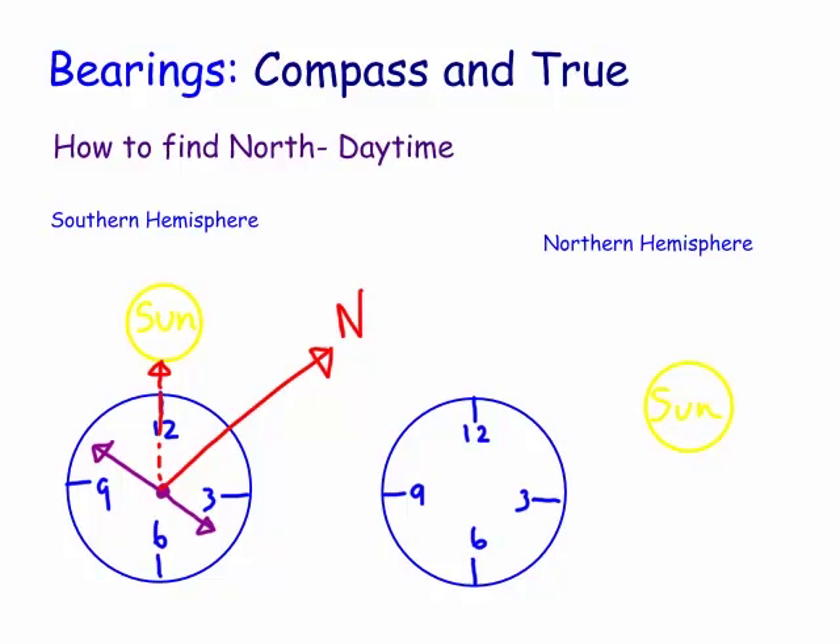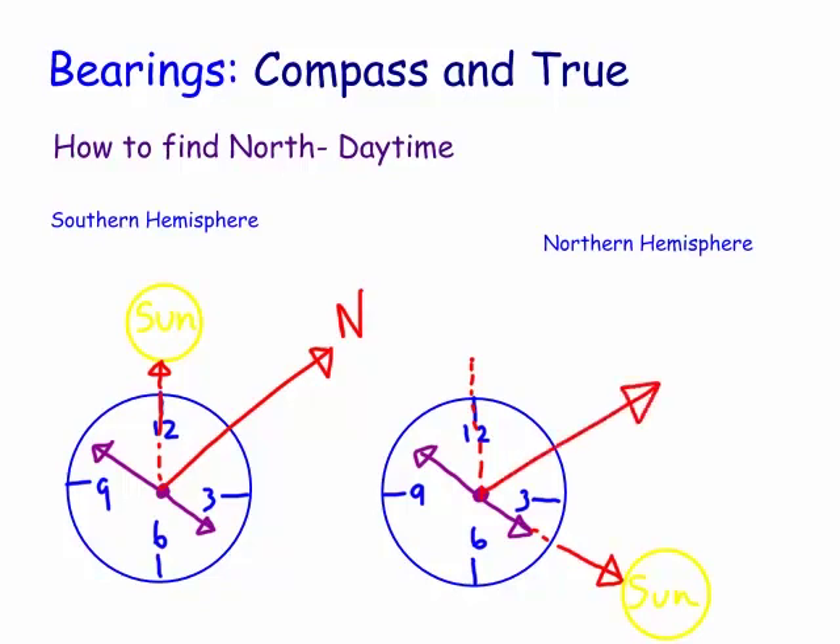How about in the northern hemisphere? Let's assume it's about the same time, roughly 4 o'clock. What you have to do here is you have to line your sun up with your hour hand. So the hour hand has to go towards the sun. In the northern hemisphere, we're actually finding south - and obviously the opposite direction is north. We look between 12 and the hour hand and bisect that, and that gives south in the northern hemisphere. The opposite way is obviously north.